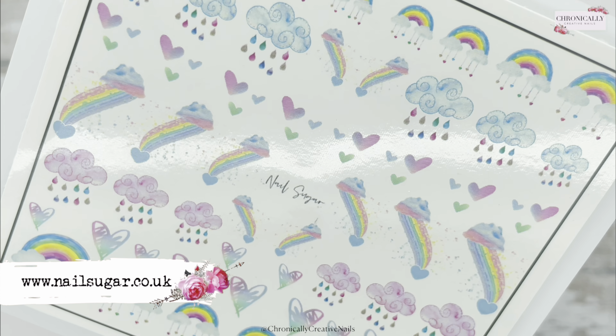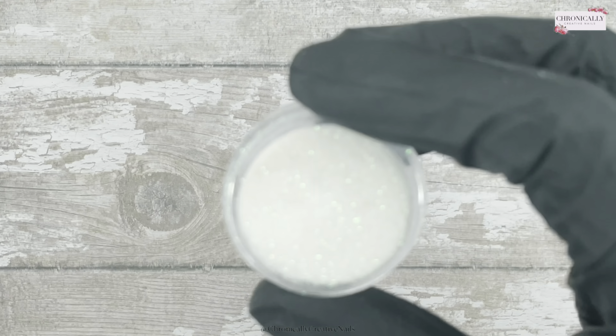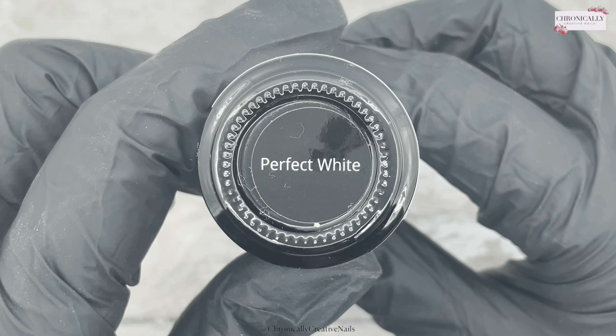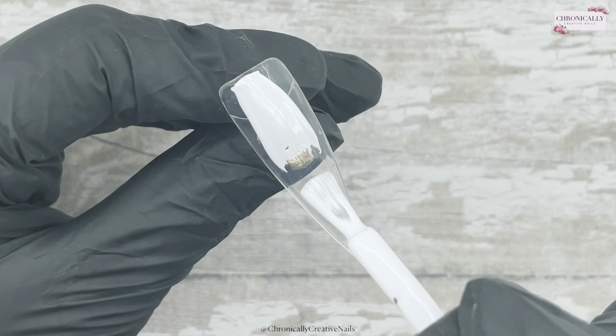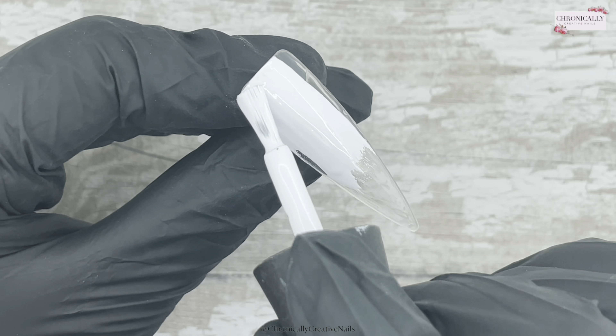I'm using nail sugar decals because they're just amazing, and diamond dust because it's just got to be in everything really, isn't it? So I'm going to be doing it on tips today and I'm going to do two nails with two coats of white.